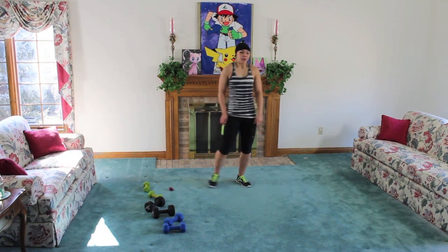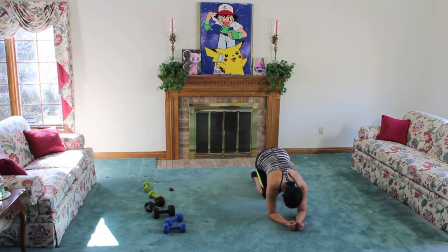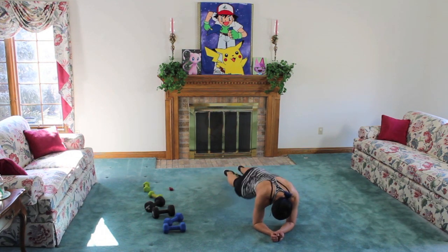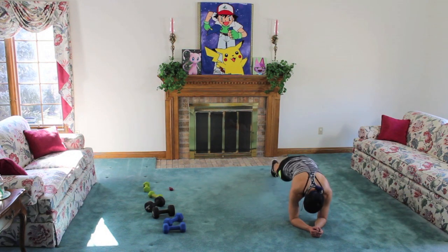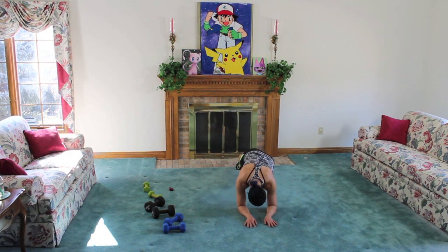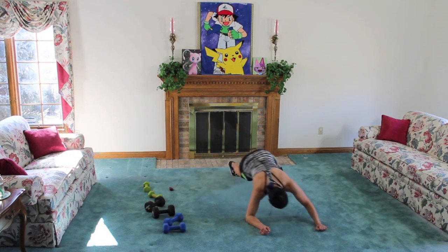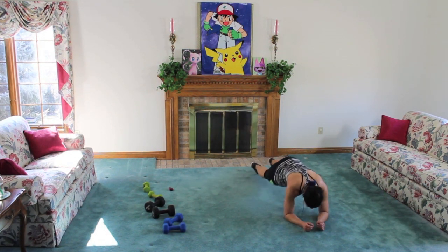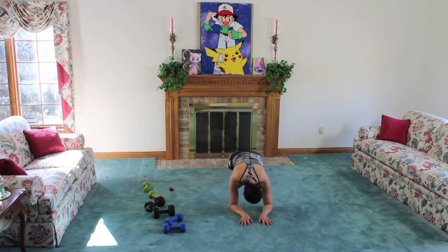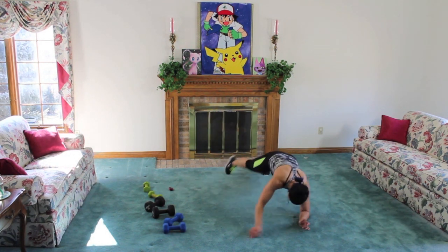Alright guys, ten seconds — we have two more, they're ab moves. Come down to your forearms. Walk it over, dip, dip, walk it up, dip, dip, walk it over to the other side, dip, dip — so we're moving in a box, then walk it back, two dips. Try to keep those hands from touching each other — makes it a little bit more challenging. Working the front of the core when we move and walk, working the sides when we twist. Nice job guys.